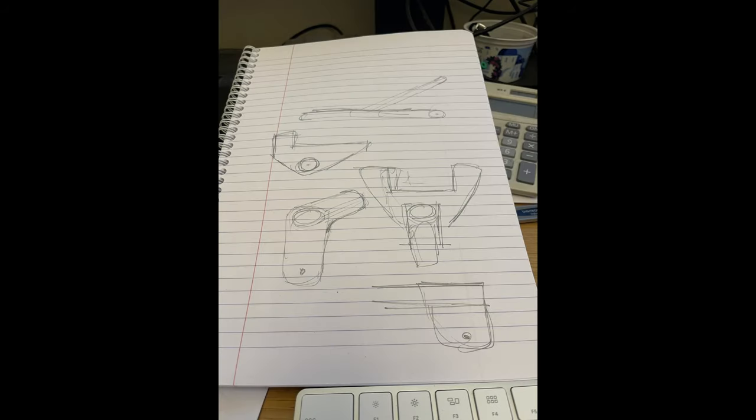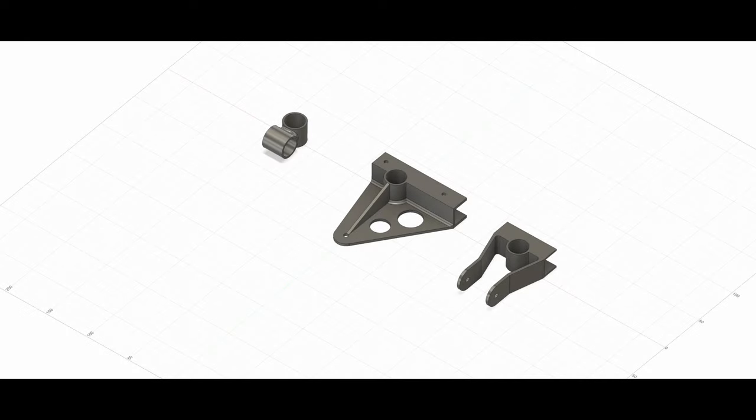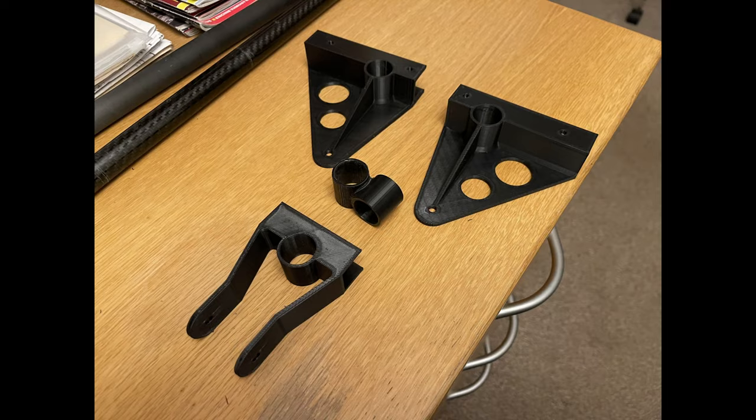Here is the sketch that I did of the parts that I need to design in Fusion 360 to enable me to 3D print them, and this is the result of what I did in Fusion 360. This is then being printed on my Bambu Labs X1C, and here are the parts that came out.